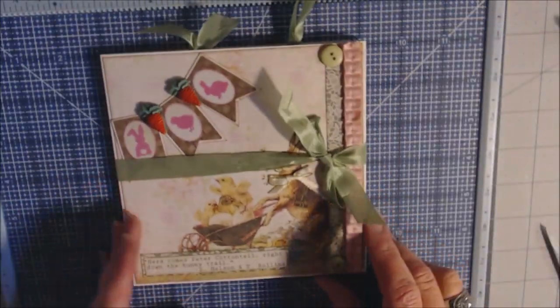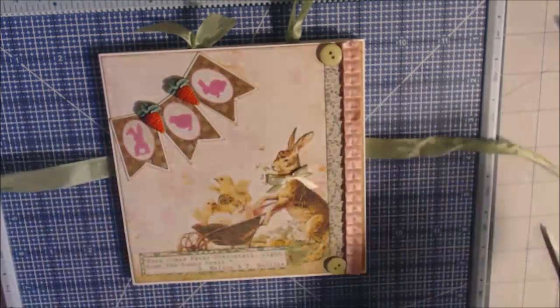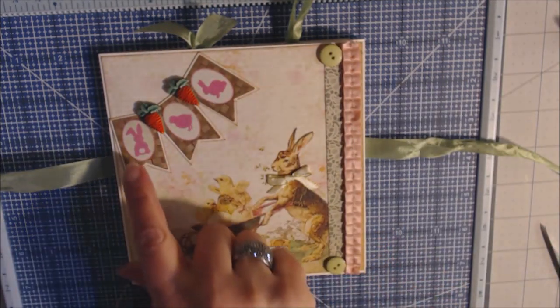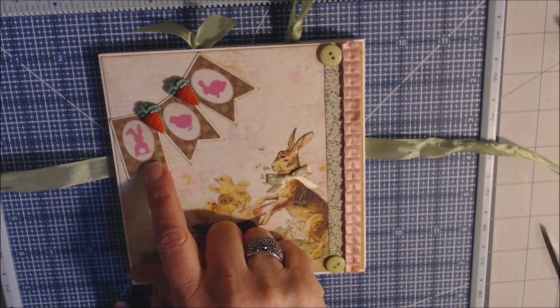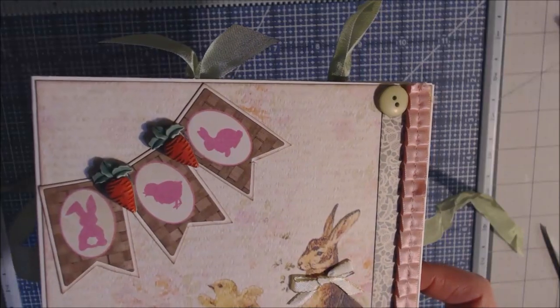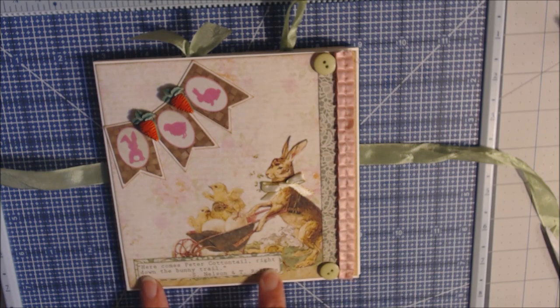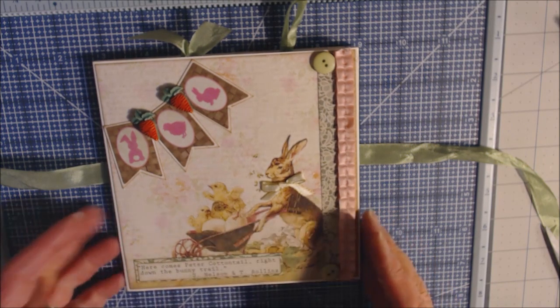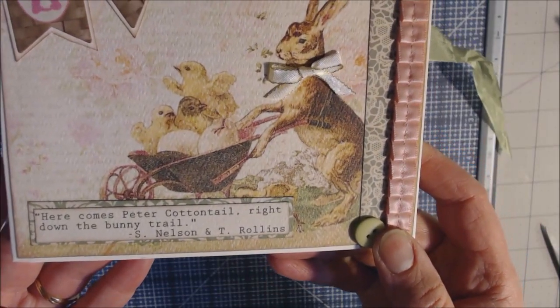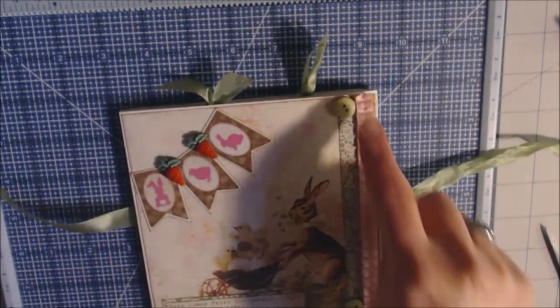So this is a six by six little booklet and I just put it together real quick. My closure is a tie here with the seam binding so let me undo that so you can see the front page better. This flag is the stickers that I mounted on cardstock. These buttons came from the store — they're cute little carrots and I just trimmed off the back with my Tim Holtz scissors. I put a little bow on the rabbit's neck. The Authentique paper always comes with a quote so I cut that out and mounted it on some paper and put it down at the bottom. So here comes Peter Cottontail right down the bunny trail and I put some trim.